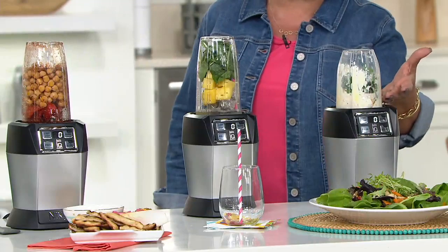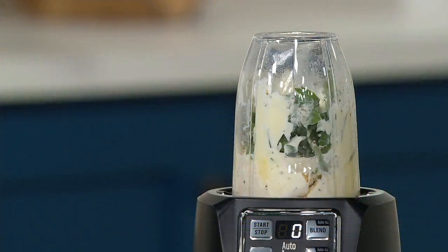A buttermilk ranch salad dressing. But there's so much more. Let's get her whipped up and going.